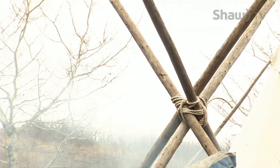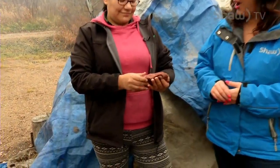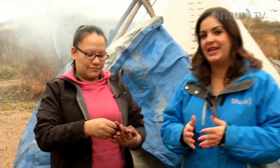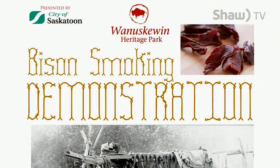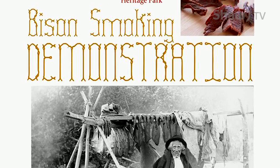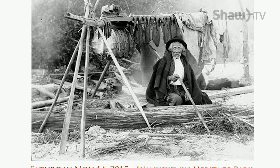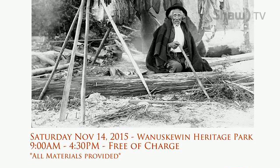It's smelling pretty smoky. Of course we are hanging out with Bonnie, who is a senior interpreter here at Wanuskewin Heritage Park. We are learning all about their upcoming bison meat smoking event on November 14th. Earlier we cut up some raw bison, and now Bonnie is going to show you the process which you'll see on the 14th during their event, but on a much bigger scale. So you've set up this smokehouse for our purposes right now — tell us what the next step is after you've cut the meat.